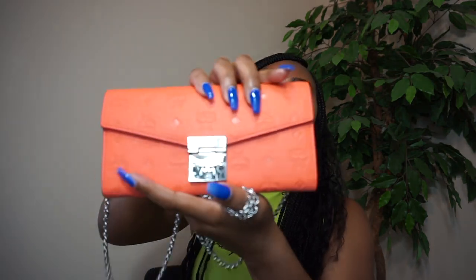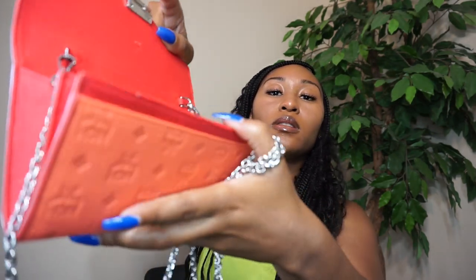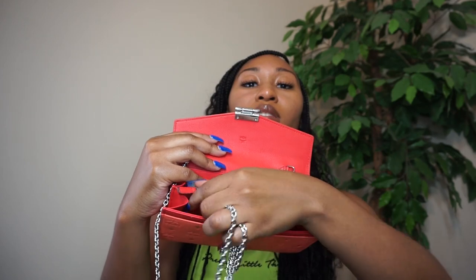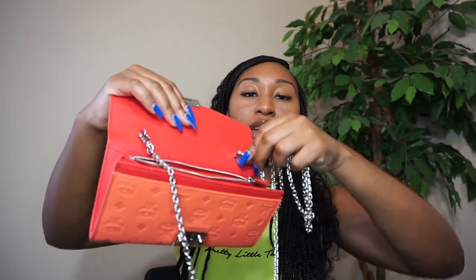So now we are going to open her up so that you can see what it looks like on the inside. It has a click-to-push clasp — I just push this together and then it opens. Sorry, I've got my cards and stuff in there, but this is what it looks like when you open it. You have multiple places to put cards, and then you have this change slot here to put loose change. You can also take the strap off — so if you want to wear it as a clutch, you can just unhook these and wear it as a clutch as well as a bag.